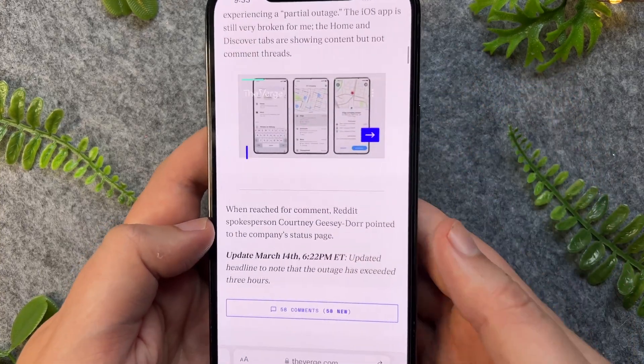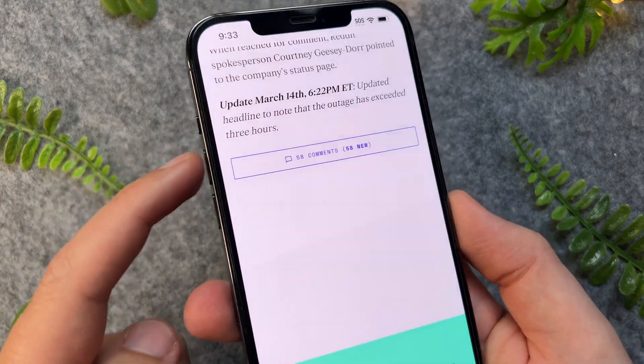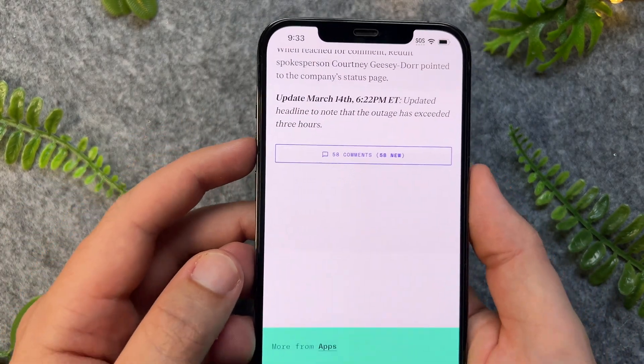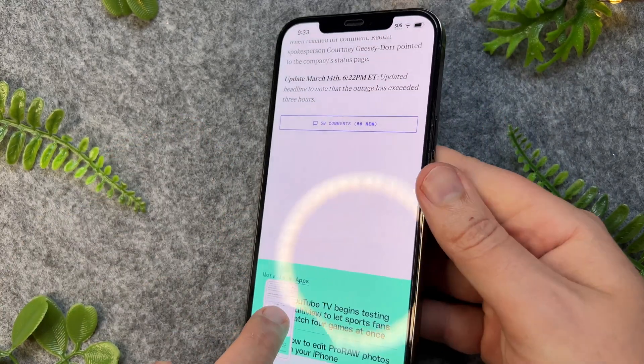So to do this on the iPhone 14, all we have to do is press and hold the volume up button and the power button together in quick succession. So I'll go and do that now, and then I'll go and tap on the screenshot.